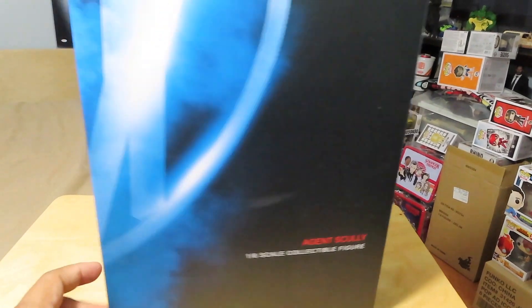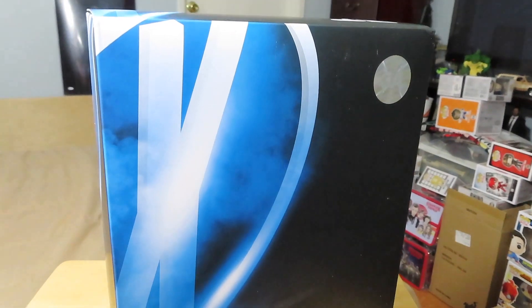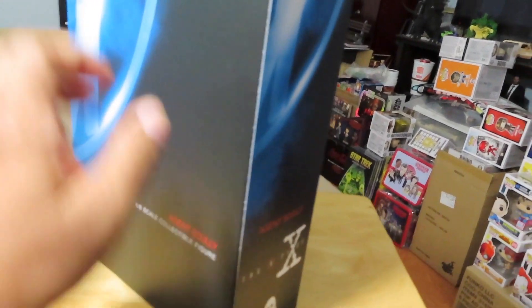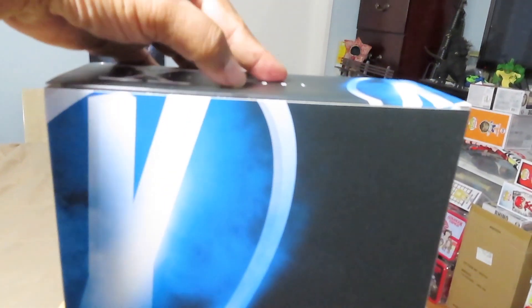And this is the deluxe version, so there should be an extra trench coat thrown in, so we'll take a look at that. So, without further ado, let's go ahead and open up the package and check out the contents inside.